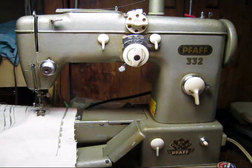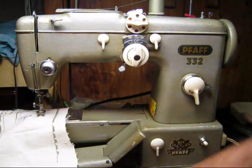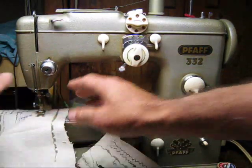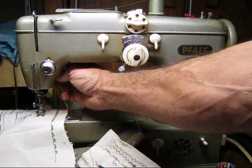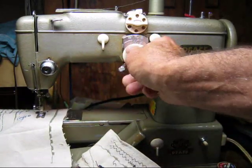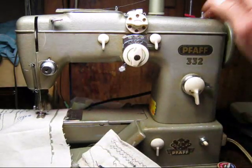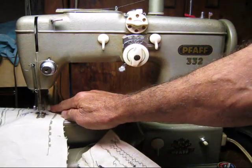Let's say I want to sew two pieces of cloth together — let's pretend there's another piece of material here and I just want to make a straight stitch. We load up our material, get the presser foot down, set this knob all the way to zero, and there we go — we have a straight stitch.